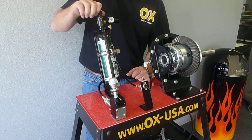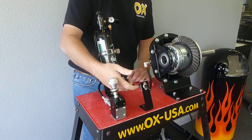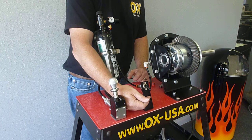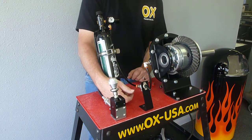Turn your air source on and that's pretty much it — it's ready to go. The flip of a switch, you're in lock, and then you're in unlock. Simple and reliable.